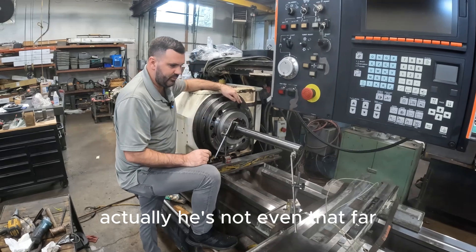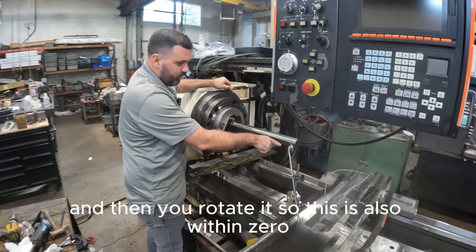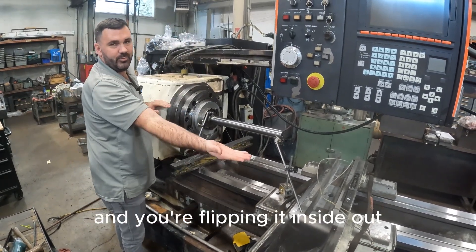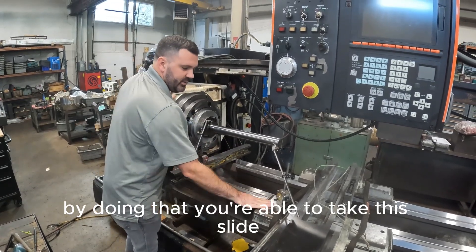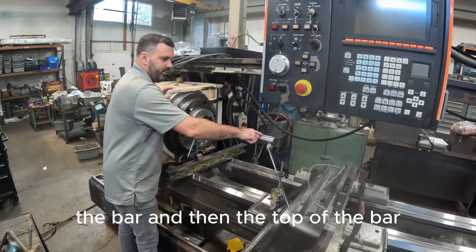He's just checking the height. What you do is you get this within zero and then you come out here and you rotate it so this is also within zero. So in theory what you're doing is you're taking the spindle and you're flipping it inside out. By doing that, you're able to take this slide and move it back and forth and check the side of the bar and then the top of the bar.